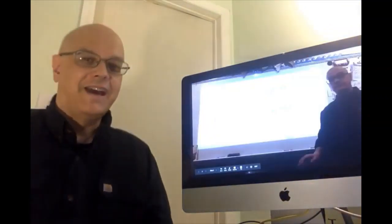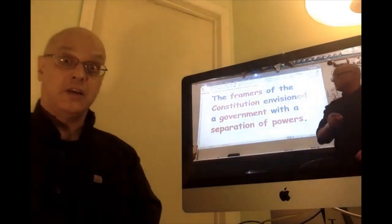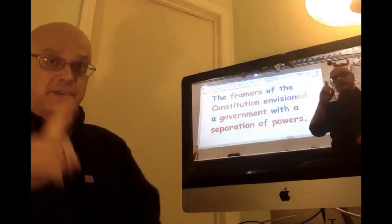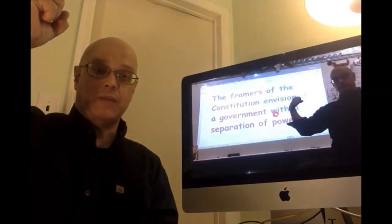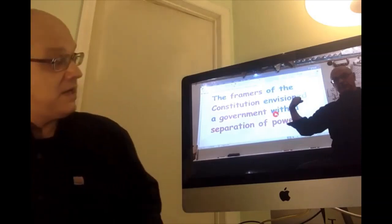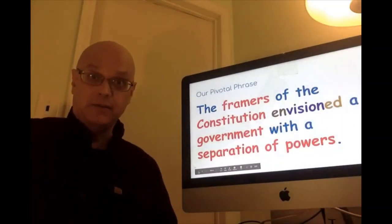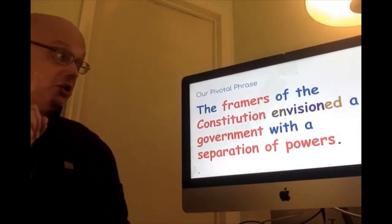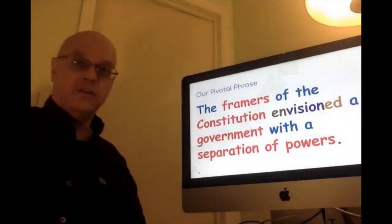One more time — I haven't had coffee this morning. The framers of the Constitution envisioned a government with a separation of powers. For 'government,' I tried to use the hand sign of basically the people who are in charge, people who have power — it's a little bit confusing but that's the one I'm using. The framers of the Constitution envisioned a government with a separation of powers.